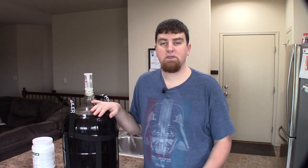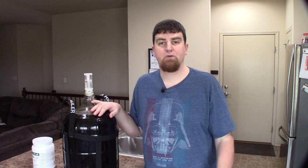Hi, welcome to another episode of Homebrew the Partial Mash Way. Today we're going to be transferring our Cow Chocula extract kit from secondary into a keg, and we're also going to be filtering it.